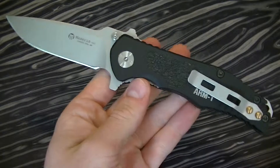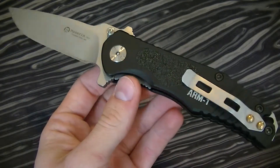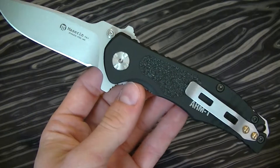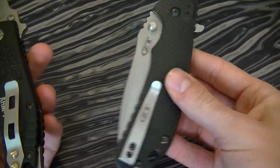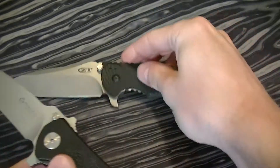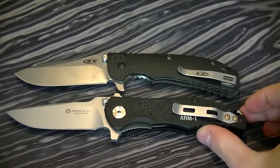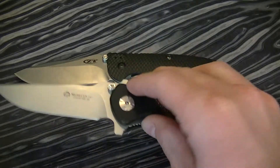Incidentally, I didn't mention the weight — it's 164 grams, or 5.6 ounces. It is a little bit heavy, but it's still lighter than the ZT. I'll lay them down here — same size knife, around the same weight. Actually it's about a third of an ounce less than the ZT, so I wouldn't knock it too harshly on weight.